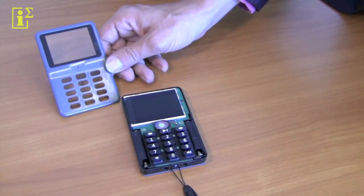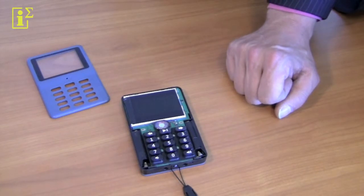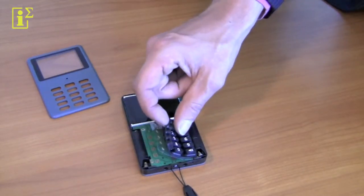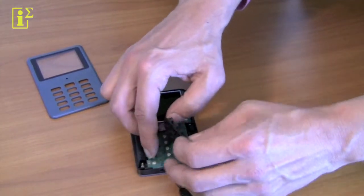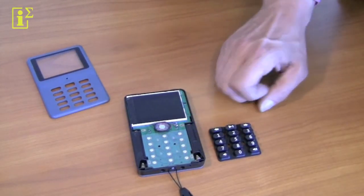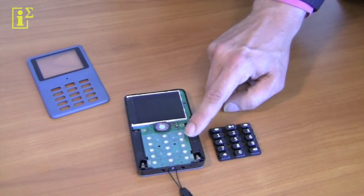Once you've taken off the front cover, you have clear access to the keypad. Now in order to replace it, you need to be aware that it consists of two parts: you've got the rubber key as a top layer, and a bit of laminated transparent plastic below that. Make sure you do not throw away this plastic, because it's essential to the function of the keypad.